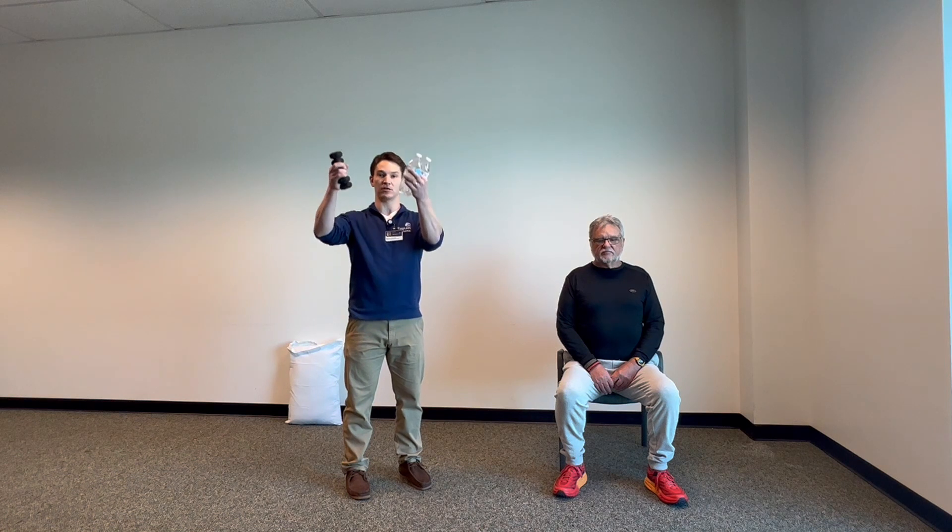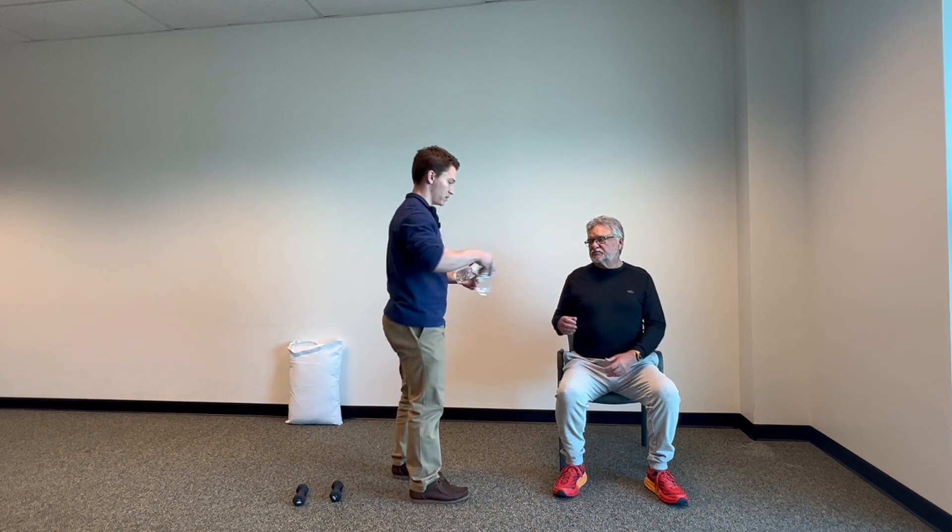This exercise is called the sit to stand and overhead press. This is mimicking things that we have to do on a daily basis. Every time you get up out of a chair or off the couch, you're doing a sit to stand. Every time you reach up to put your dishes in the cupboards, you're doing an overhead press. This is a way to train those movements to get the muscle groups that control them stronger. Most people have hand weights at home, but if you don't, you can use simply water bottles.